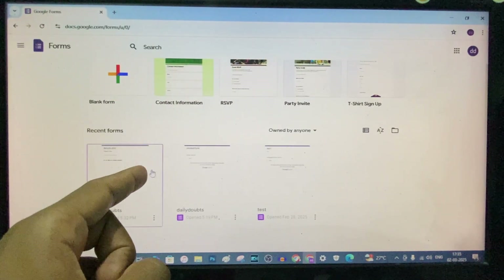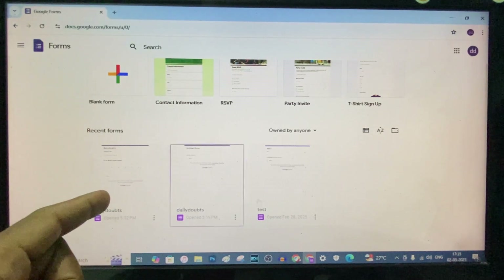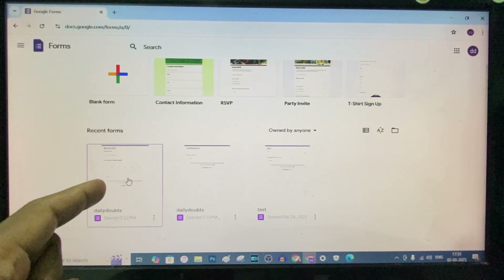Then under recent forms you can see the created Google Forms. Now just open the Google Form you want to unpublish.